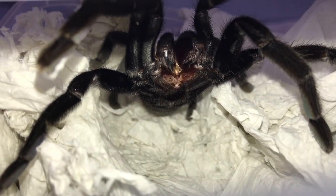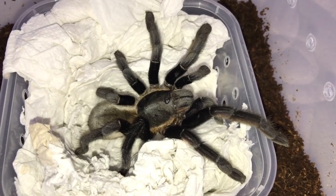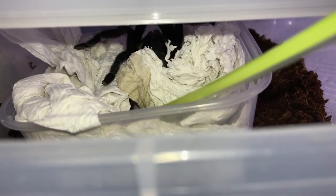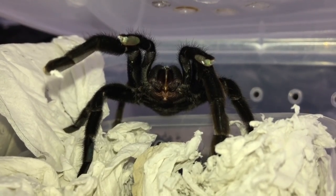Whoa, look at those fangs — that's awesome! Coming in from this end, come on, get out! This is one stubborn tarantula — this is not fun, guys. Kids, do not try this at home. Come on girl, get out! No, don't come around here — go down, go! Holy smokes, she is pissed!